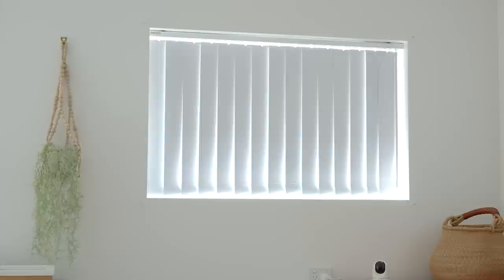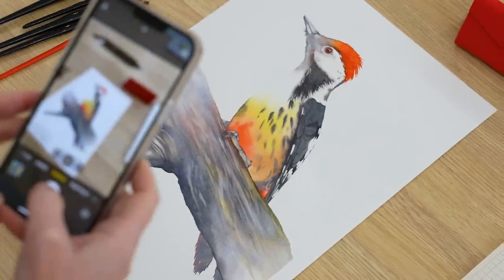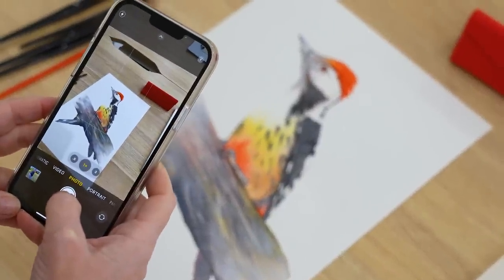I wasn't going to show you this woodpecker painting. I filmed myself painting it, made a few mistakes, so I thought I'd ditch it and paint another one. But then someone came to put up our new blinds, and this painting was sitting on the desk. When he finished, he said he'd been admiring it, thought it was beautiful, and asked if he could take a photo to show his wife.